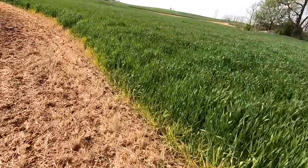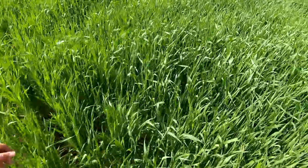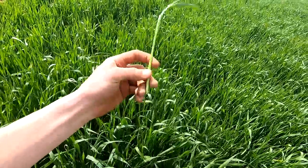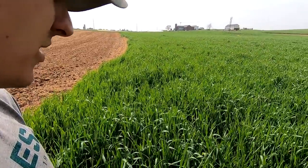We got triticale at this farm and this is looking really good - it's up to about my waist. It doesn't seem to be getting too mature though. The heads of grain are still six inches from the top. Probably next week we'll mow it.